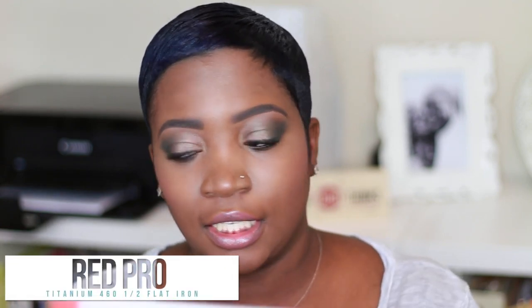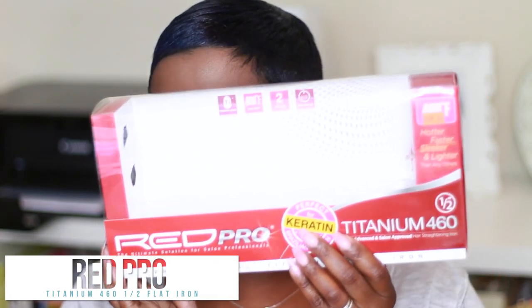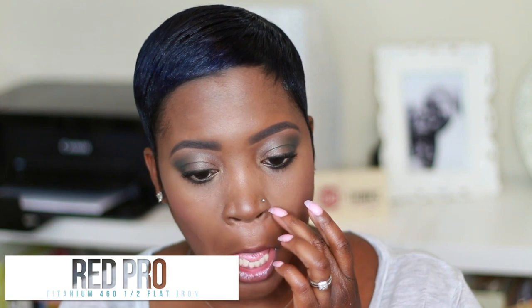I got the Red Pro Titanium 460 flat iron — this is the empty box right here. My old flat iron at work finally died on me, which was another Red Pro. I never did a review on that one, but this is the upgraded model, so this is a better review for you guys.